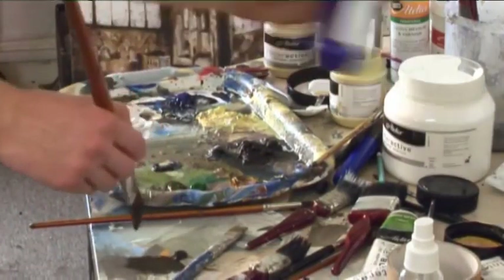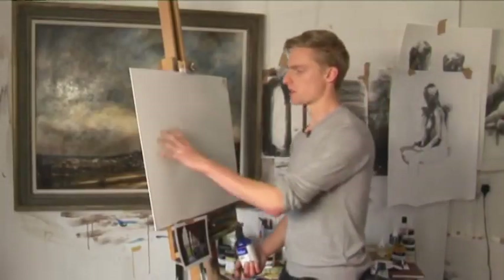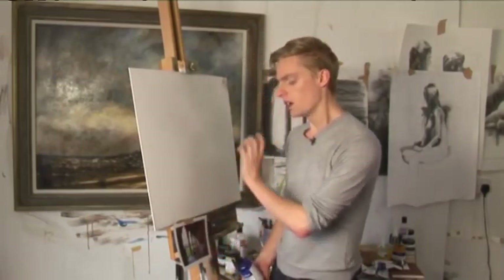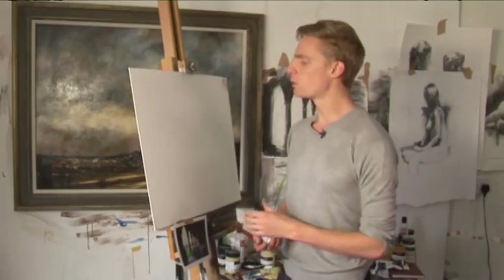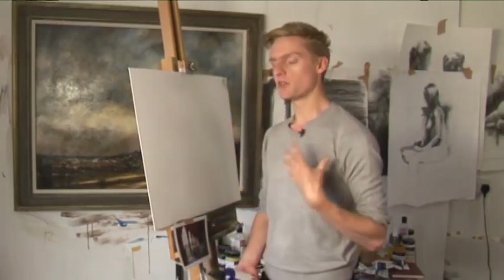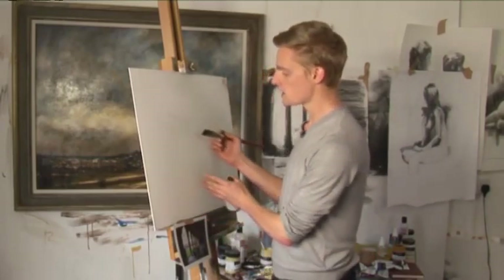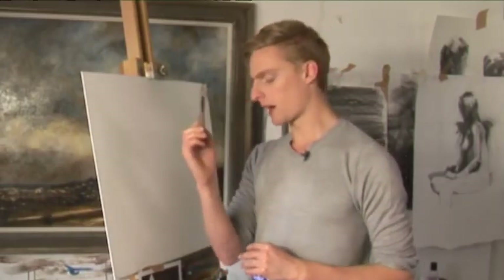With a fairly large brush and just burnt umber paint, I'm going to quickly block in the basic composition. A lot of you will think — how is he going to do this without any drawing first? There's a lot of perspective, a lot of angles, and quite a lot of detail. But there's no point doing a really intricate pencil sketch and then covering the whole thing in paint. Working with paint, we can always go back and edit. I'm going to make those drawing decisions with my brush while I'm working.